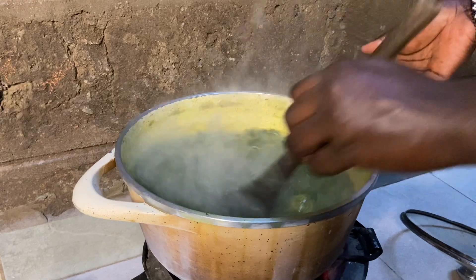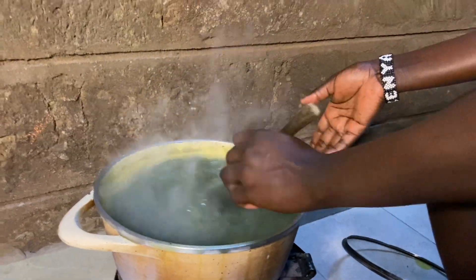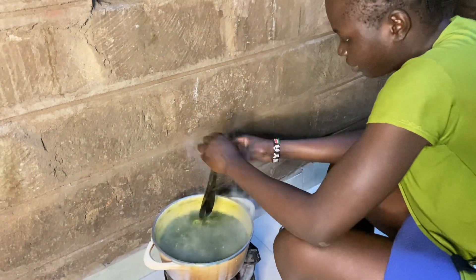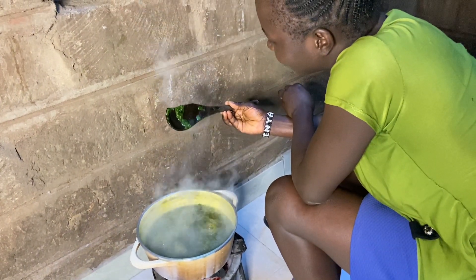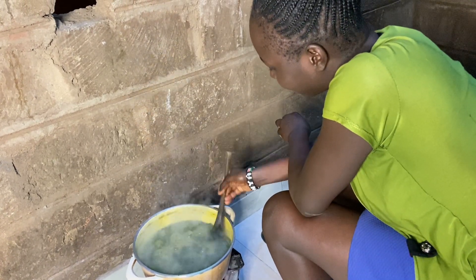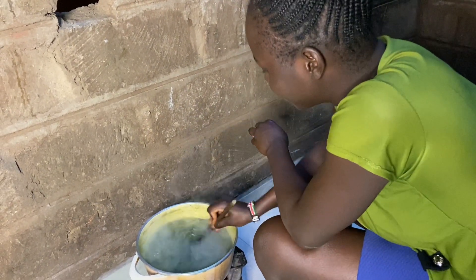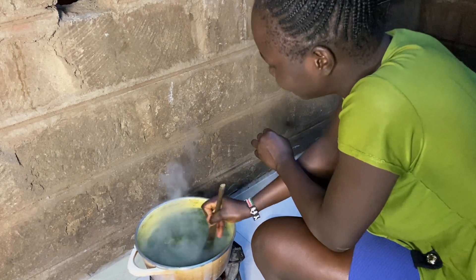We can give it about 15 more minutes because we need it to be slimy. It's not yet ready — it's not the way we want it. I need it to be soft, soft, soft.